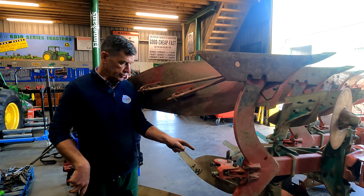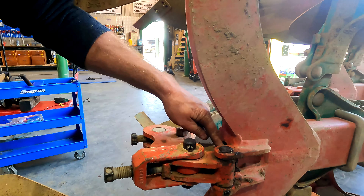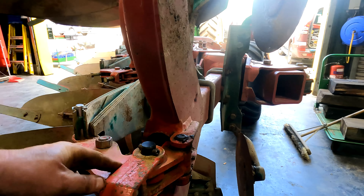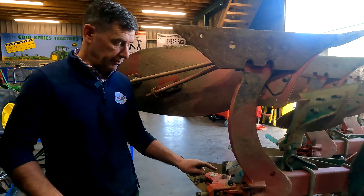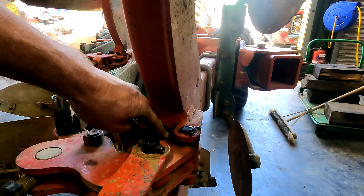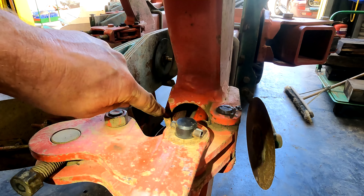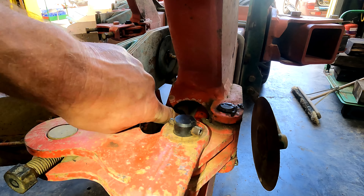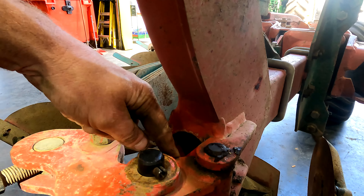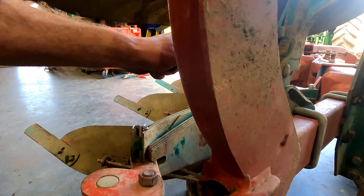We're just after replacing and putting new pins in here. This is the auto reset system on the Knievel plough. You can see there is a big long rod that goes right through the beam. It's connected in here with this pin. It's important to set the plough back up correctly for the auto reset. Coming off the manual, this pin should be between two and three millimetres just off the sidewall of the plough body. The idea is that when the spring flexes, the pin has room to travel to the centre rather than hitting the side — we've seen them bend and break when not set properly.